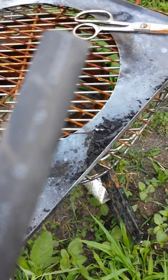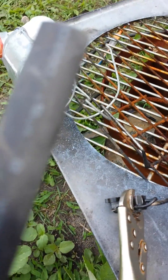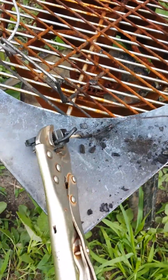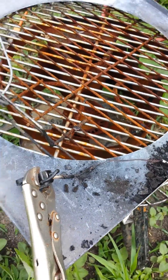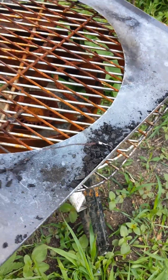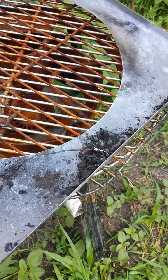Once you get it hot enough, come back and you can just tap all the insulation right back off, get it good and clean. Then you come back, go over it with your heat shrink tubing and you'll have a brand new wire. That's how you repair old school parts that you can't buy anymore. Thank you very much!